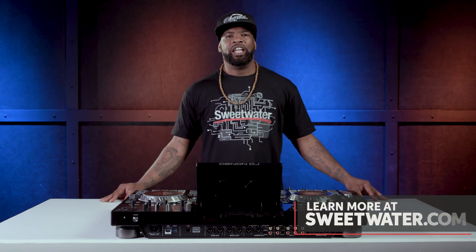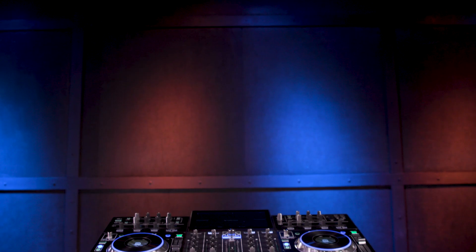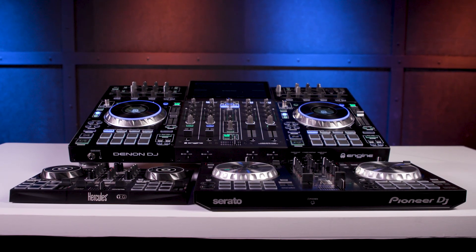Thanks for watching. If you have any questions about DJ controllers or any other products, please call your Sweetwater sales engineer or visit the website at Sweetwater.com. Don't forget to like, comment, and subscribe. Click here for more videos like this and start at Sweetwater.com for all your music instrument and pro audio needs.